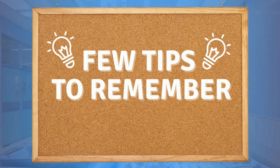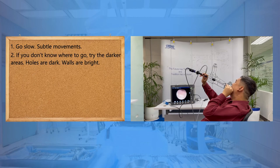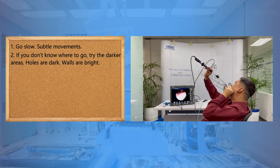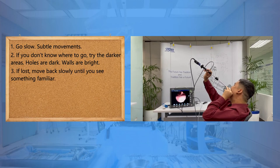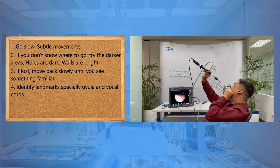Some tips to remember: go slow and use subtle movements. If you don't know where to go, try the darker areas. Remember, lumen walls are dark and tissue walls are bright. If lost, move back slowly until you see something familiar. Identify landmarks, especially the uvula and the vocal cords.